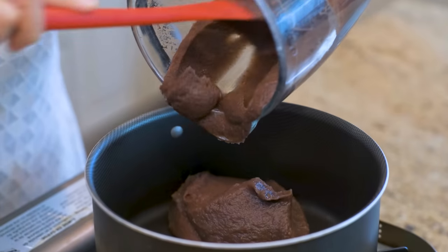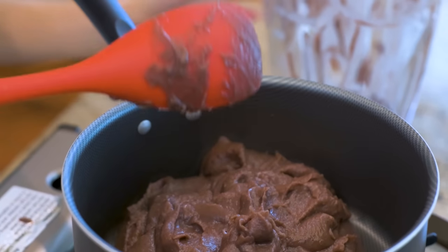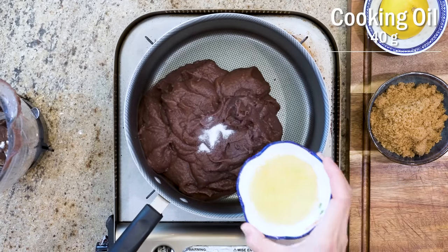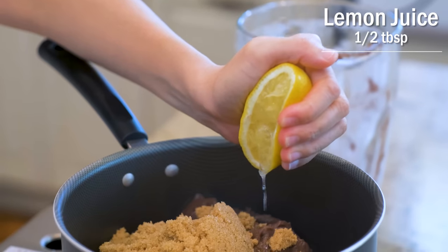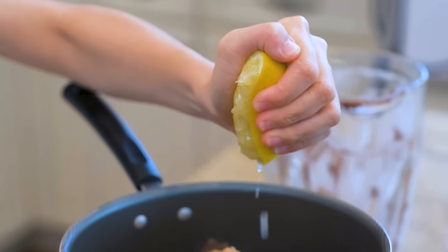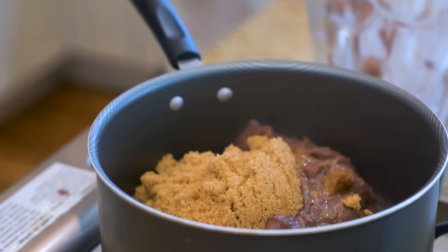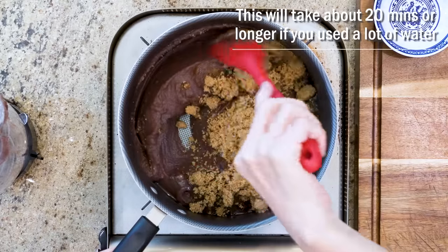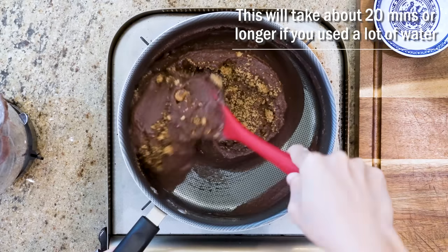This is the texture that you are looking for — thick and creamy. Add a third teaspoon of salt, 40 grams of cooking oil, 120 grams of brown sugar, and squeeze half a tablespoon of lemon juice. A little bit of acid will help to invert the sugar and change the texture of the red bean paste. Now we will go to my least favorite part — stirring. This will take about 20 minutes or longer if you used a lot of water before.